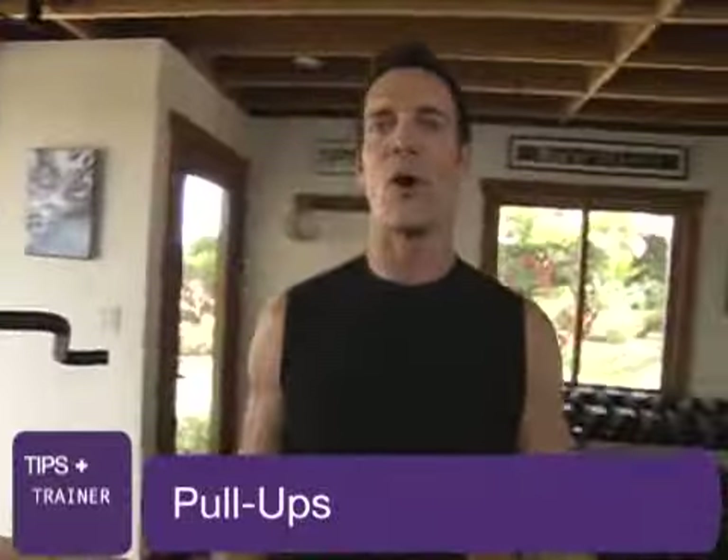Hello boys and girls. It is trainer tip time and it's about getting better at pull-ups. People say they can't do pull-ups. That's a lie. Yes, you can. I'm going to show you how.